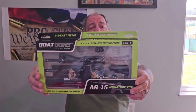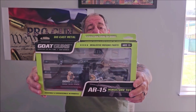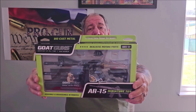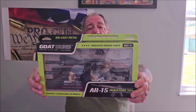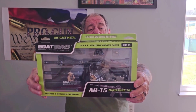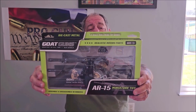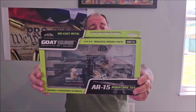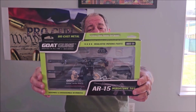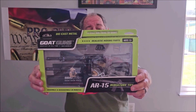Today I have something really fun from Goat Guns — this is the AR-15. Goat Guns manufactures model firearms that are one-third scale, die cast, and have fully working parts, except they do not chamber rounds, do not fire, and do not eject. I was a little skeptical at first because it looked really cool, but I had my doubts.